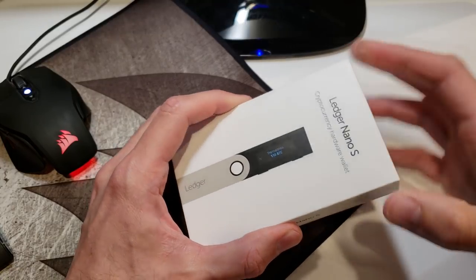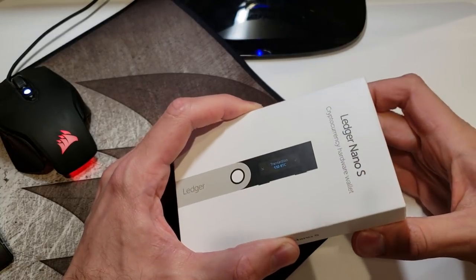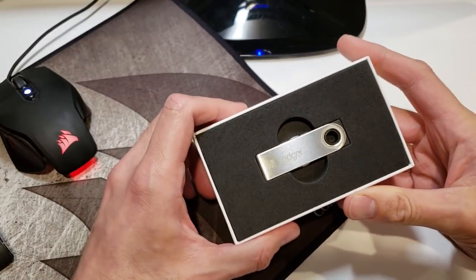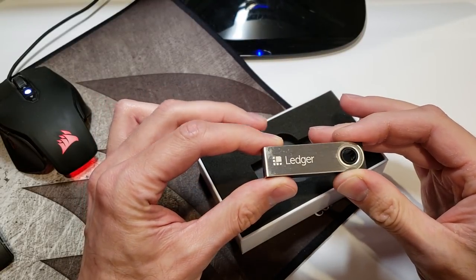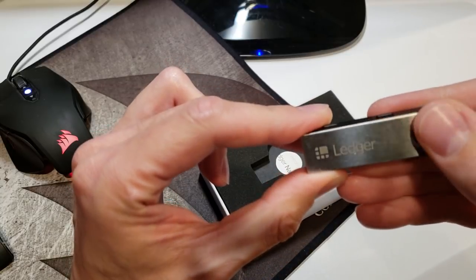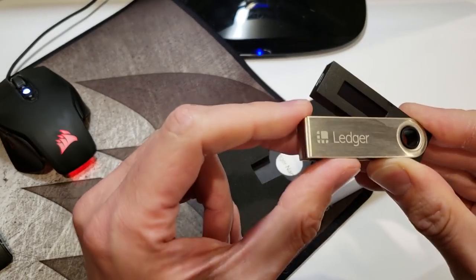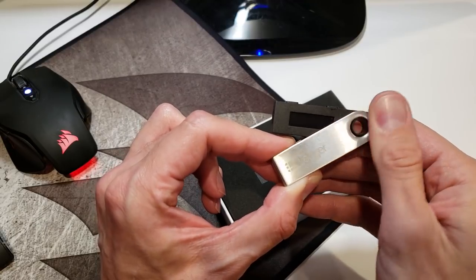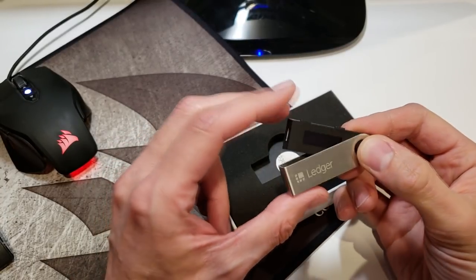In order to operate this device, there needs to be some interaction with it — that's the only way that funds can be withdrawn. It makes a nice presentation. Inside the box we have the ledger itself, which looks as though it has some kind of fingerprinting on it, like it's been handled. There's something here — it could just be condensation or moisture, but there do appear to be some smudges, which can be somewhat concerning.